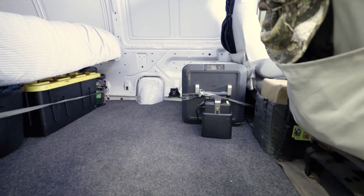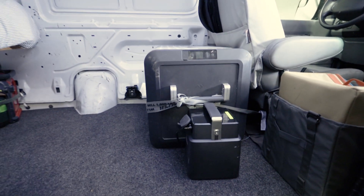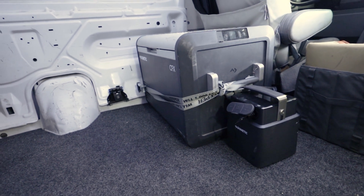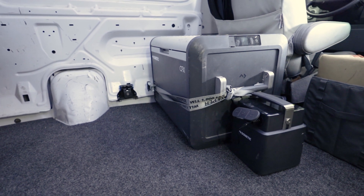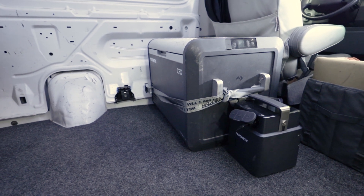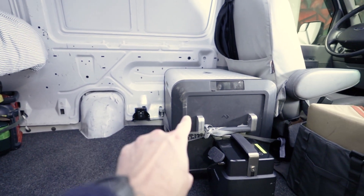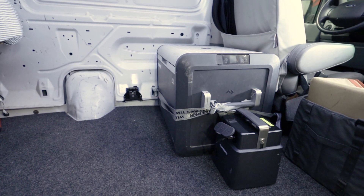So real quick, let's run through how the van is set up right now. The CFX 55 currently just lives behind the driver's seat and it's tucked in there very well. The PLB powers it and it's worked great for short trips, but as we start moving into longer trips we're going to need a more dedicated electrical system. So one of the main things I'm trying to figure out today is: should the fridge stay right here, or should I move it over to that wall in between the fuel filler neck and the driver's seat?